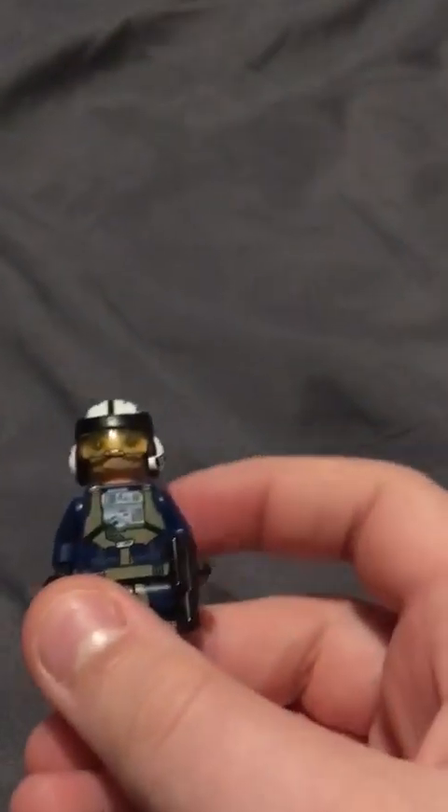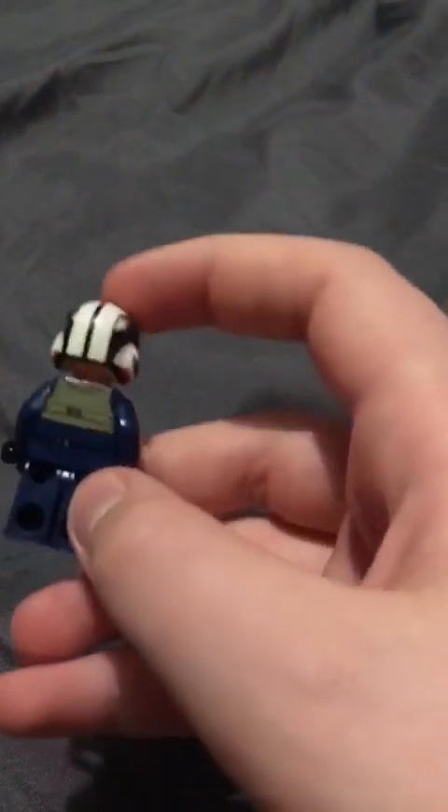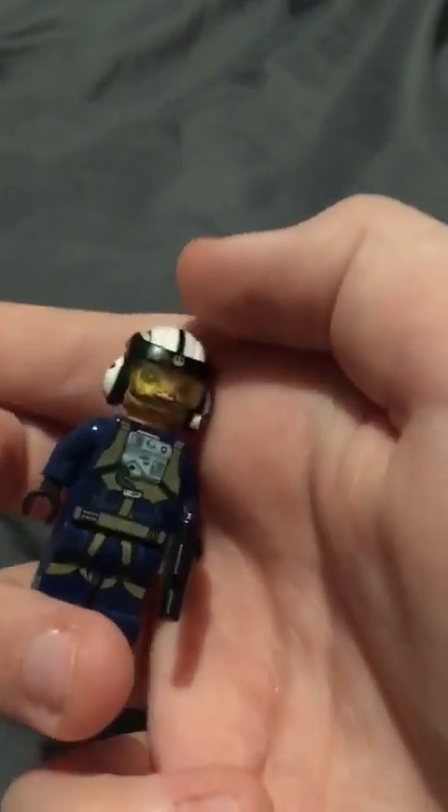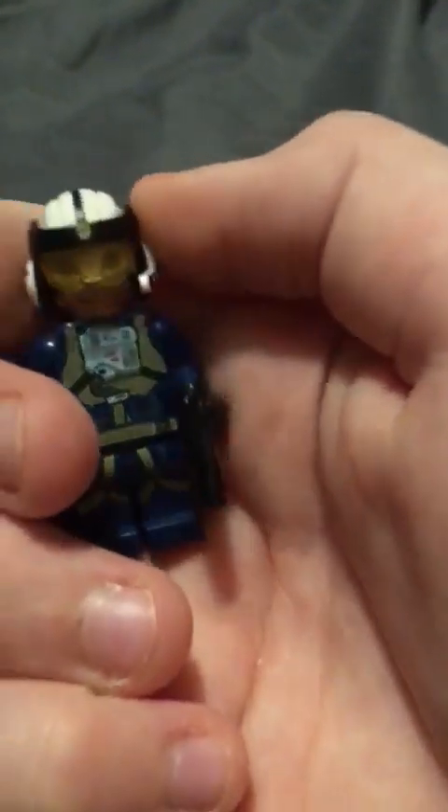Here we have another pilot. Back piece is a bit different, front piece is a bit different. Yeah, basically the same. Here we have a Hoth rebel, which is a bit better than the others.